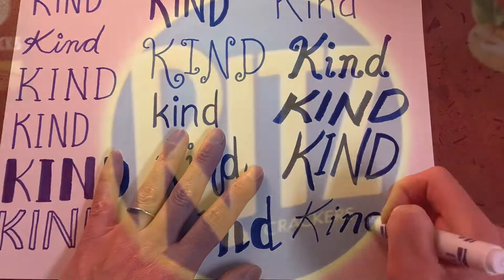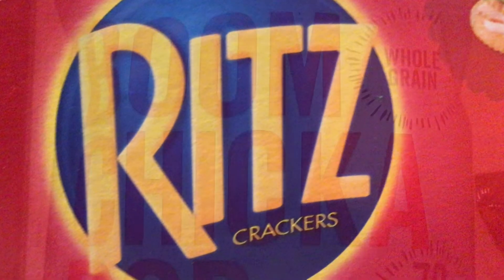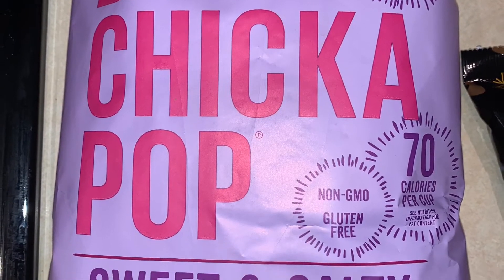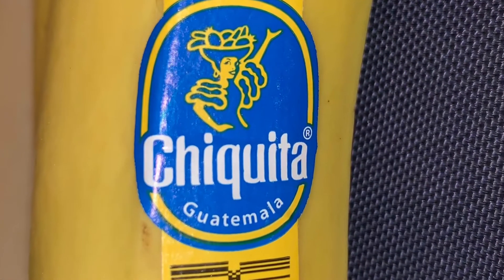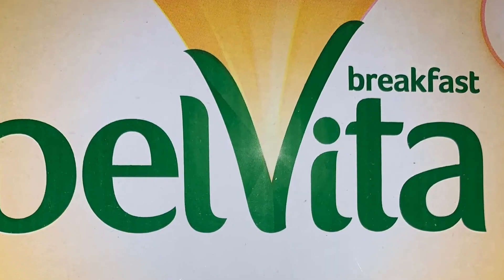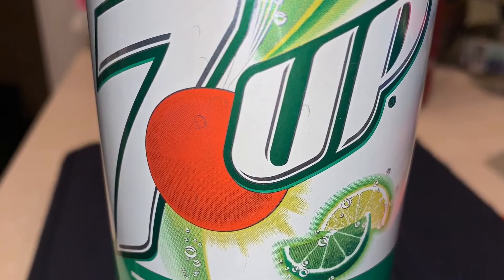If you need some extra inspiration, go look through your kitchen. Every single thing you eat every day that comes in a package was designed by an artist, and they chose the lettering and the font to look that way to represent that product. So you might find some inspiration in unexpected places if you start to use your artist's eyes and look around your house.